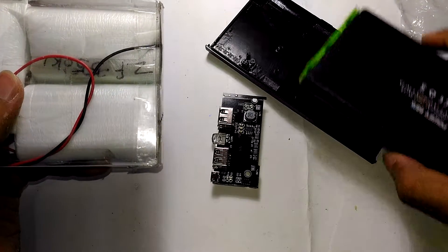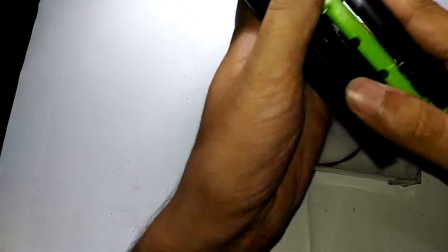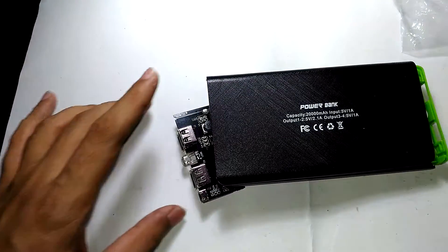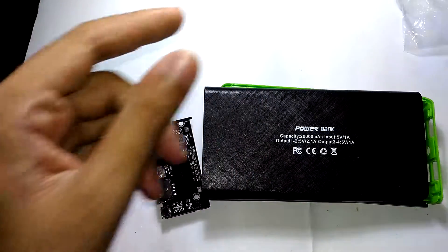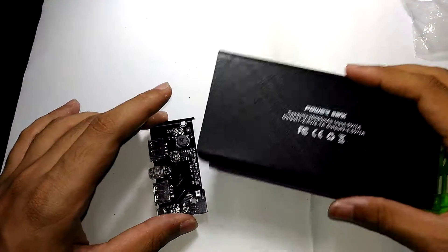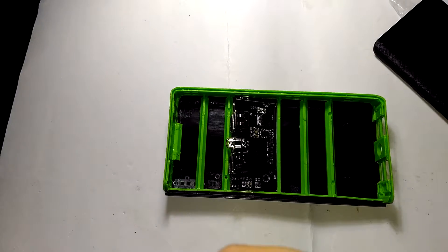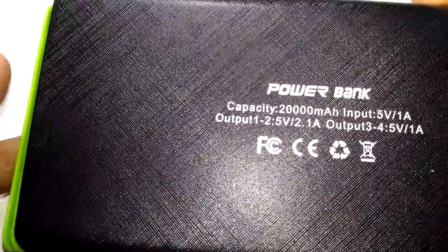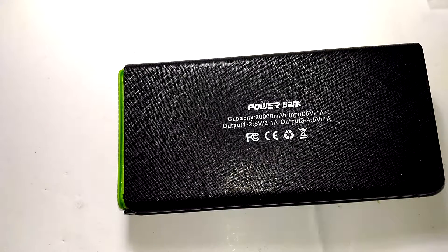The actual reason I bought this Chinese power bank case is to take the batteries from my existing build and place them in here to make it more pleasing. In another episode I'm going to take apart the old power bank and build this new one, and I'll do a video about that when I do it. That's it for today — thanks for watching.